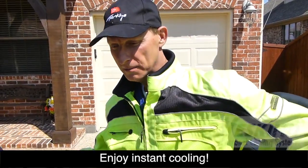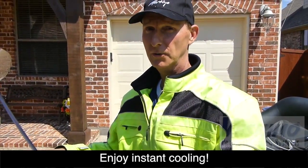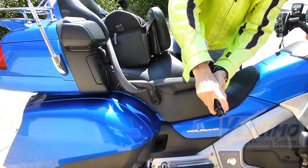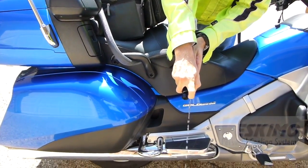It starts out in the back, comes up over the shoulders, then comes down the front. Really cold — feels good. Press these two buttons to disconnect the hose when you stop for gas, and to empty the reservoir, you can use the pump to just empty it out onto the ground.